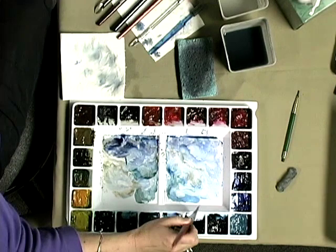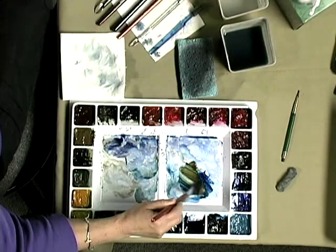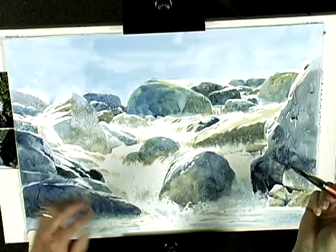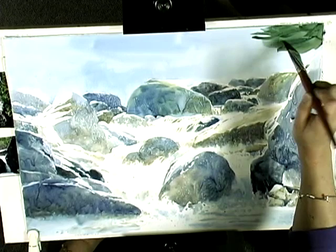Now I'm going to begin painting the background where the trees are, and I'm going to be using more paint than I did to start back there. I'm picking up Antwerp Blue and Burnt Umber, and I think I'm going to wind up going darker on the left hand side, but I'm just going to get color up here because I know I'll have to go darker than this as time wears on.